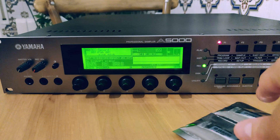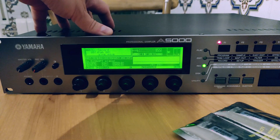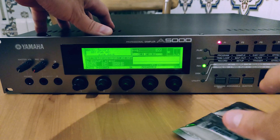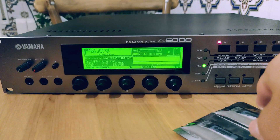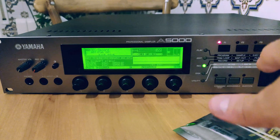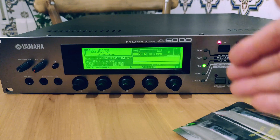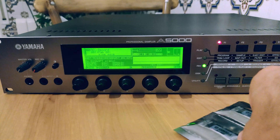One thing I did want to mention: if you're thinking about upgrading your A-Series sampler with more than one 32-meg SIMM, do yourself a favor and try to buy matched pairs. If you're running unmatched SIMMs, chances are you're going to run into incompatibility issues — it's happened to me in the past. So if you want to avoid a headache, try to buy matched pairs.